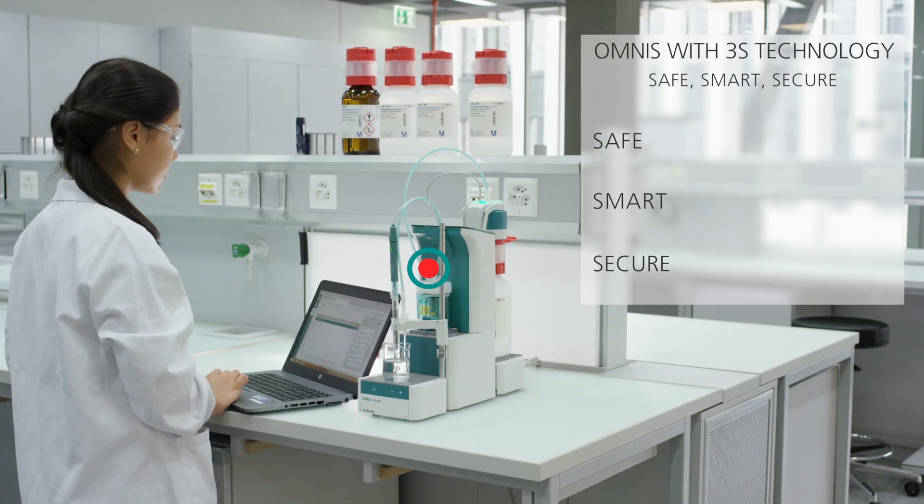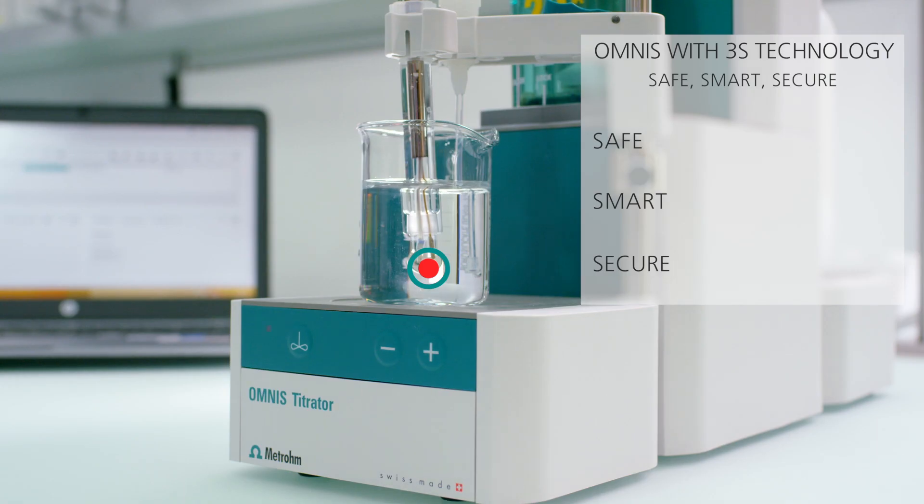Omnis with 3S technology. Reagent Exchange. Safe, smart and secure.